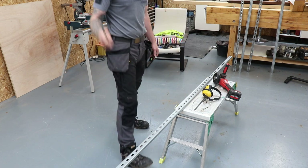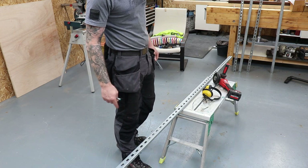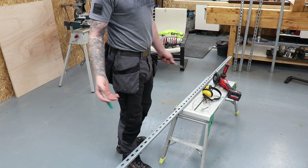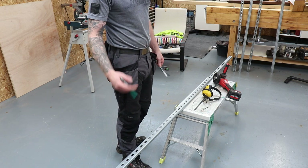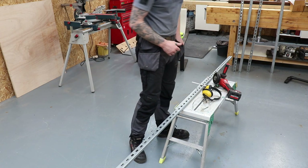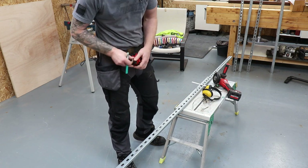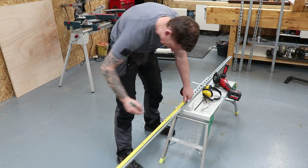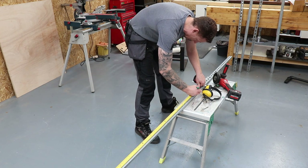My uprights are going to be 600 millimeters, so I'm going to cut seven of those at 600. All you need for this job really is a hacksaw, a measuring tape, and a set of sockets to bolt this together. I'm going to use my grinder because I have one and it's quick and easy to cut with. The beauty of this thing is we can always add to it — you can build it as you need it. Let's get marking this up.